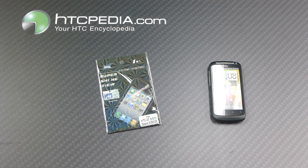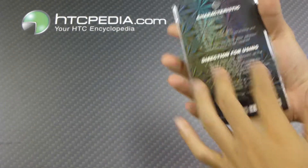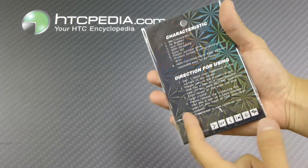Hi, this is Tim from HTCpedia with this anti-glare screen protector for the Desire S. It just comes in this simple package. We got the installation instructions on the back.